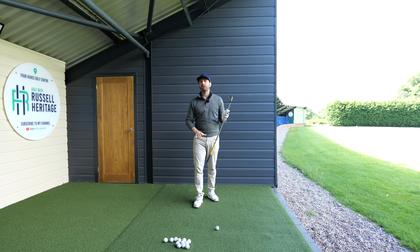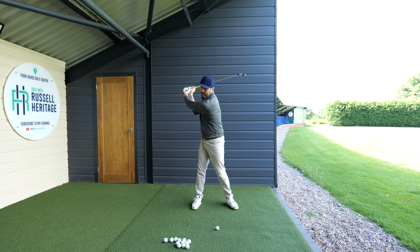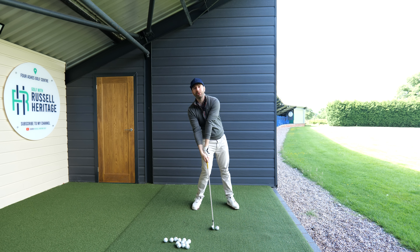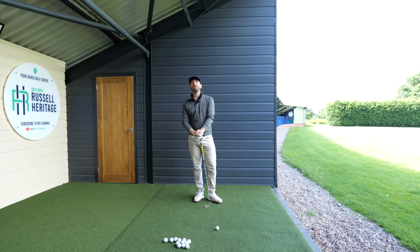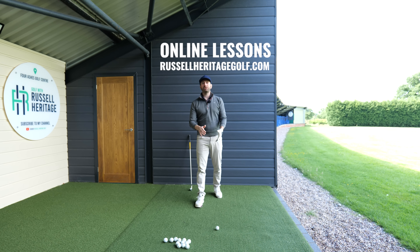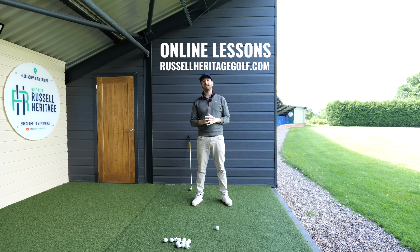Those are the things that have to come into play. When we talk about a throwing action, what is not acceptable is throwing the club in a way that ends up in a very poor impact position - that just won't work. So how do we stop those things from happening? Let's remove the club for a moment and focus on some body positions.